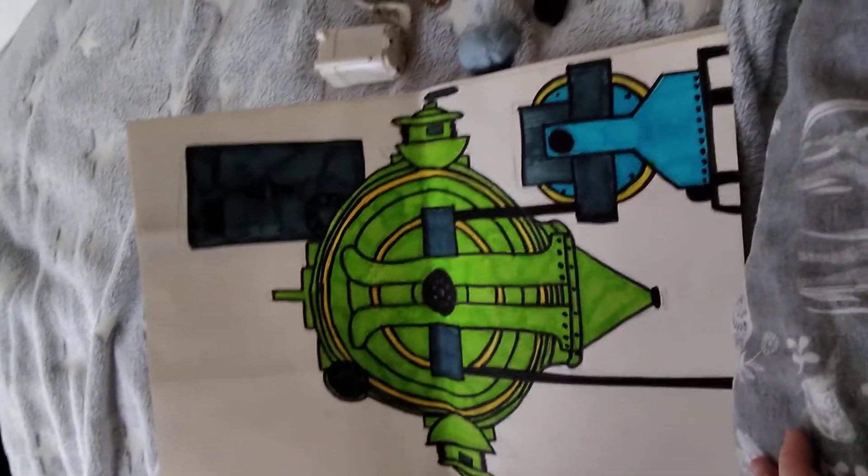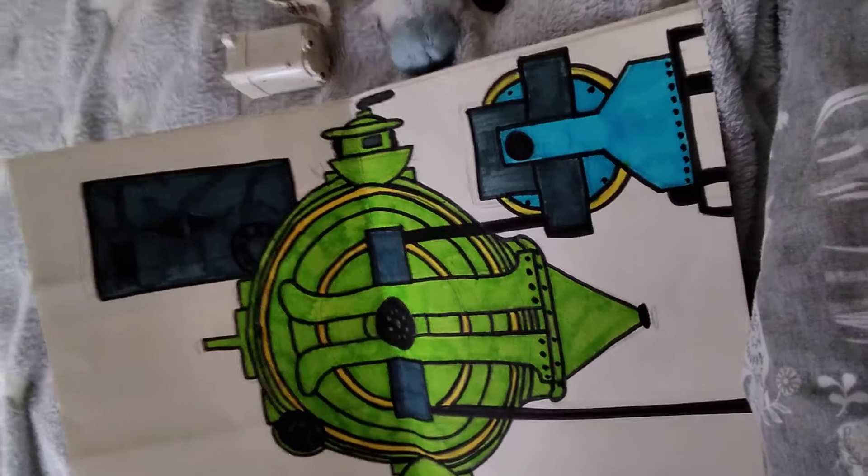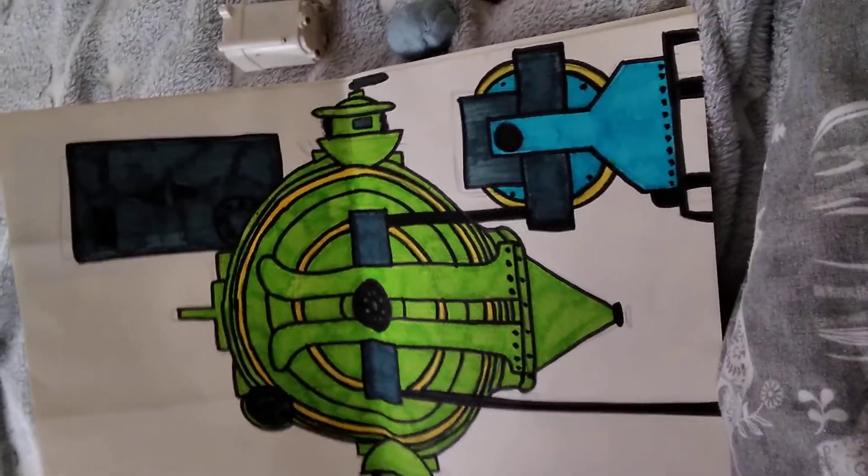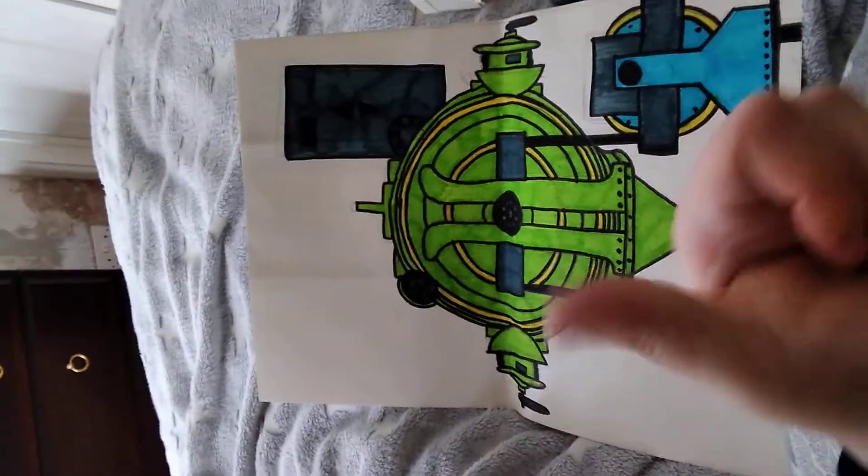Don't worry about making it look like the picture, just making stuff. Got more stuff as well in my drawers. Like and subscribe, leave a comment, and press that like button.